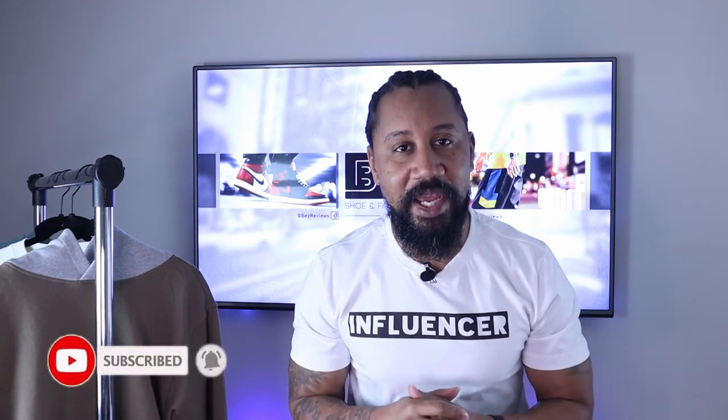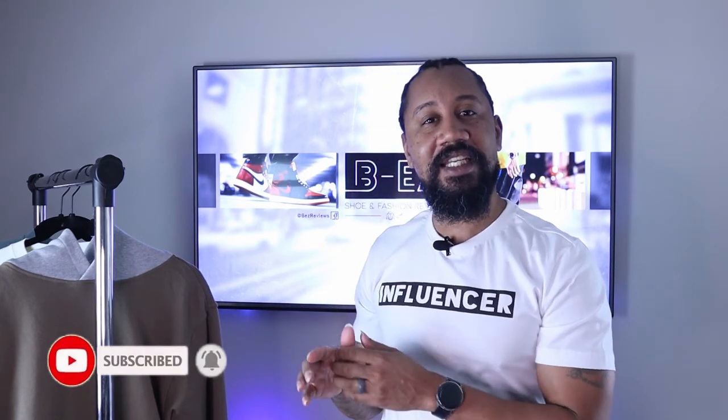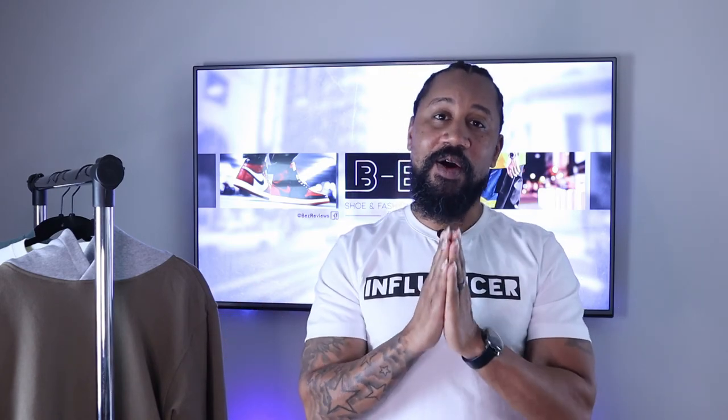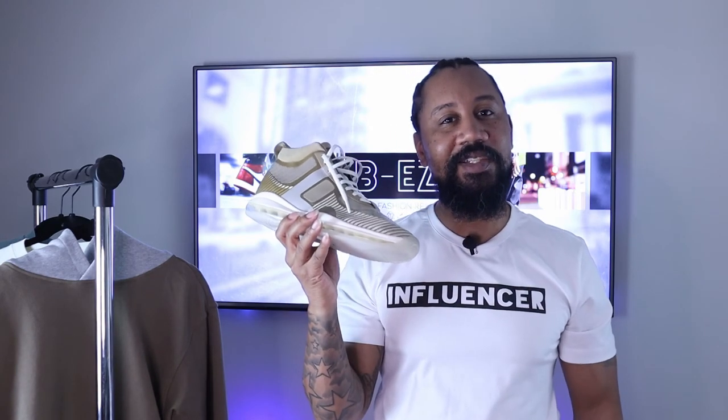If you like anything you've seen today, hit that like button, hit the subscribe button, and click the notification bell. If you bought anything from the collection and want to show it off, hit me up on my IG page and hashtag 'let's get to the heat' — I'll definitely post it. That's the end of the show today. Like always, I like to leave you with something positive: never look down at your body unless you're checking out the sneakers. I'm out.